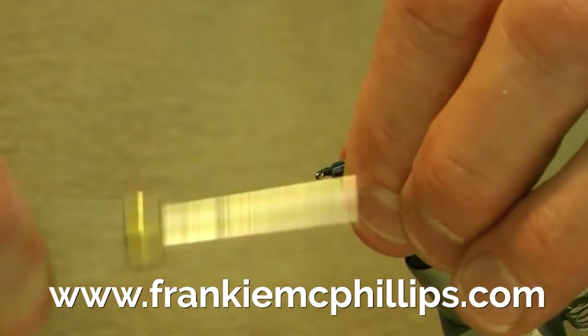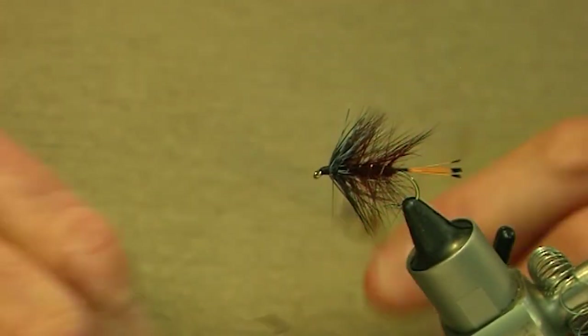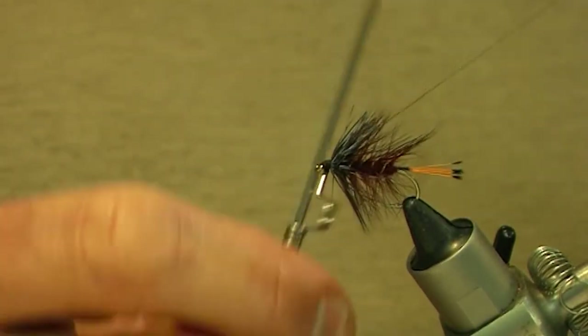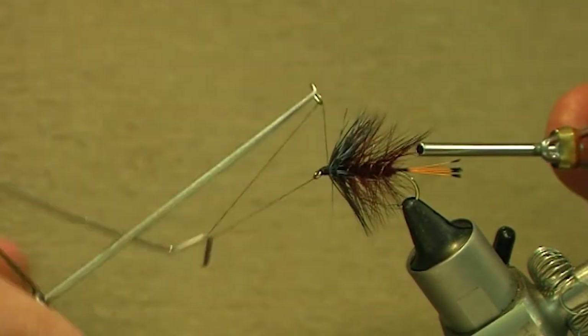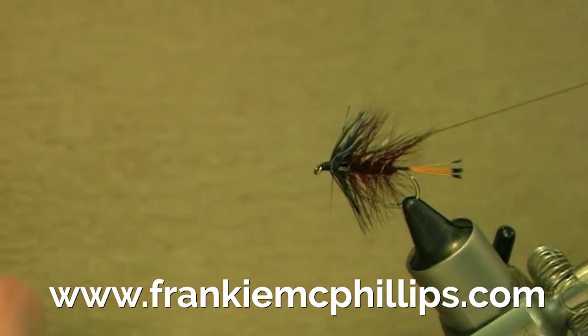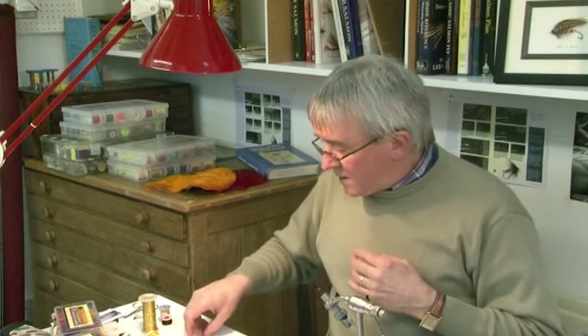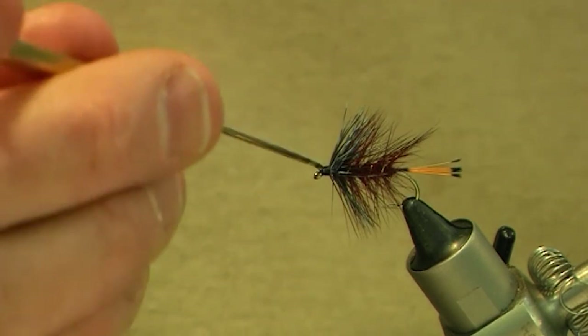If we're content that that's sitting right, we finish the fly off with the whip finish as before — do two whip finishes like that — then cut off your tying silk. And again as before, just add your varnish: a couple of drops of varnish onto the head of the fly to finish off.